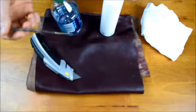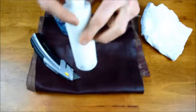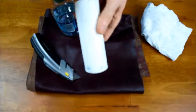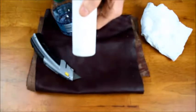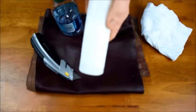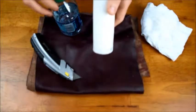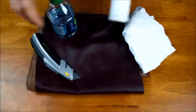Tools are simple here: a paintbrush, good leather glue — or honestly if you're in a pinch you can go to a craft store and get a flexible fabric glue, that works just fine — some water and a rag. That's all we need for this one.